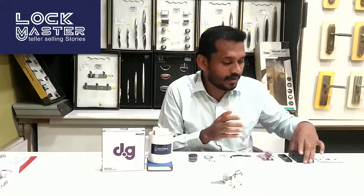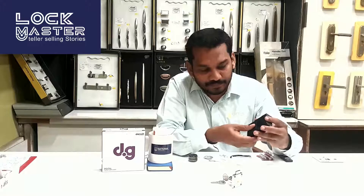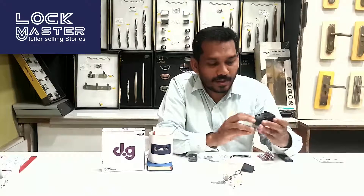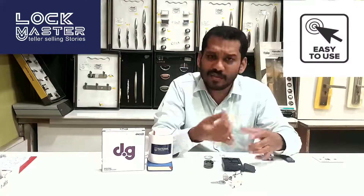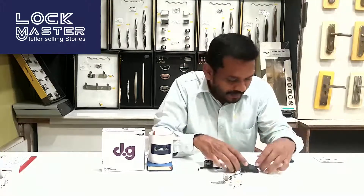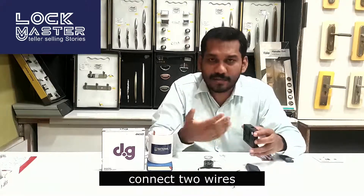You can open the back panel and fix the screws there. The wires are connected at the back — it is very simple. You can use the wire connection here, and the lock is factory made.